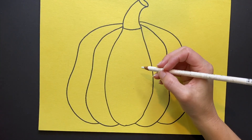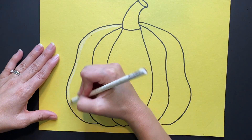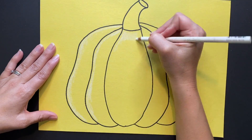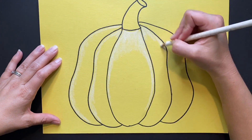Next, it's time to add some value. We want to make our pumpkin look a little bit more three-dimensional, so grab a white colored pencil or crayon and begin shading in some highlights on the outer edges of each of the sections of the pumpkin you just drew.